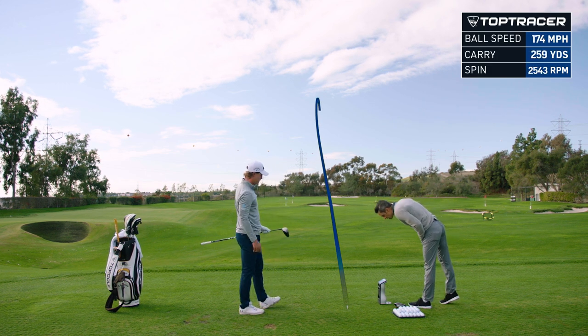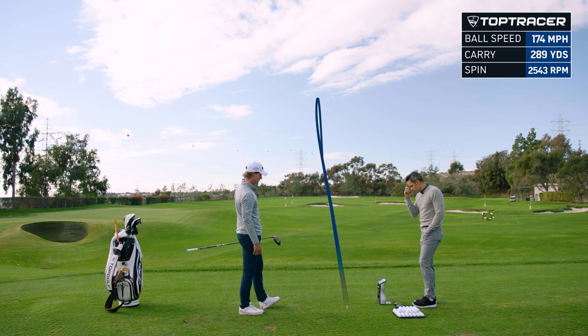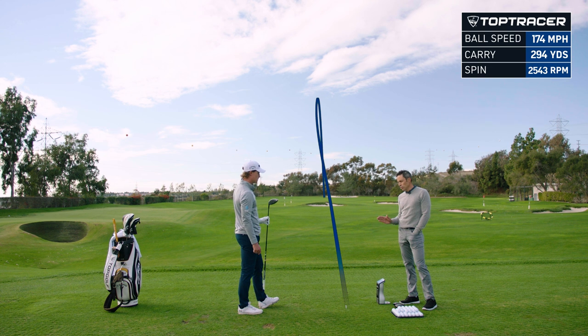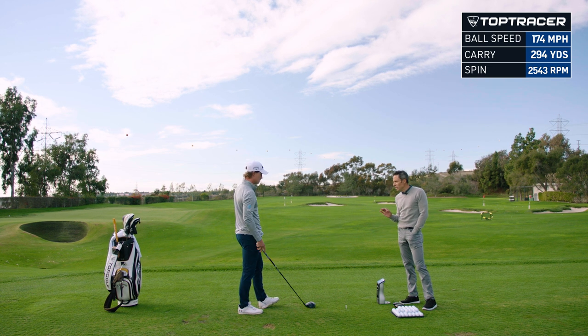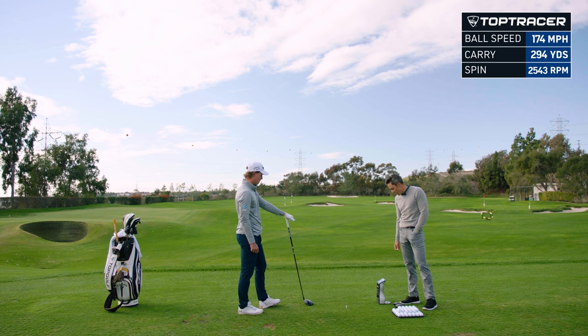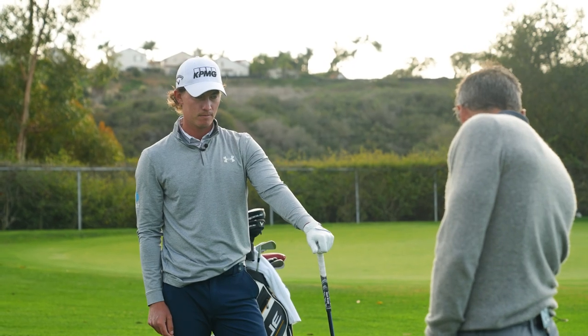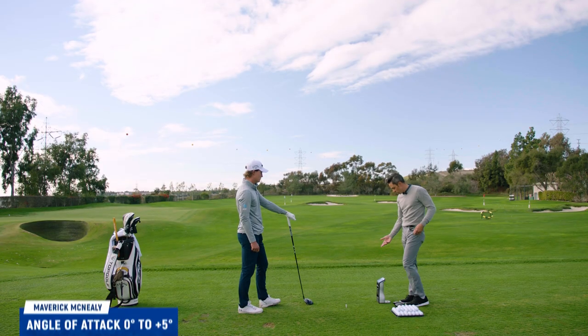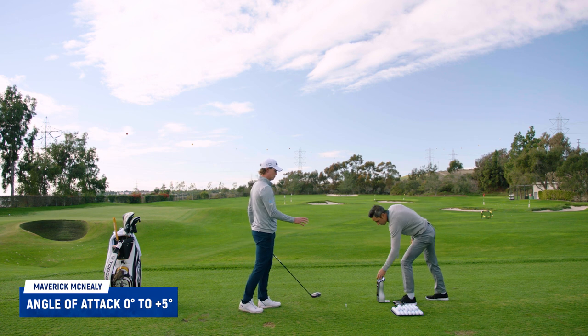That was solid. Tiny bit off the heel. So this is where this driver gets really cool, in my opinion. For a heel strike, you're used to seeing 2,700 to 2,800 RPM off the heel. That spun at just under 2,000, basically 25 and a half. Ball speed is still pretty solid. You're up in the high 170s, low 180s when you're tuned up, but out of the heel that's still pretty good. Let's hit another one.